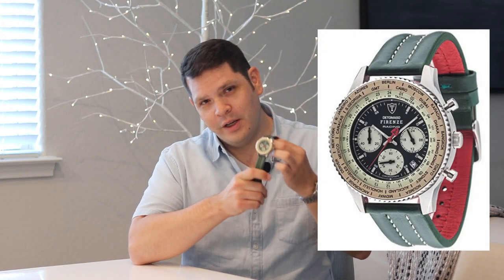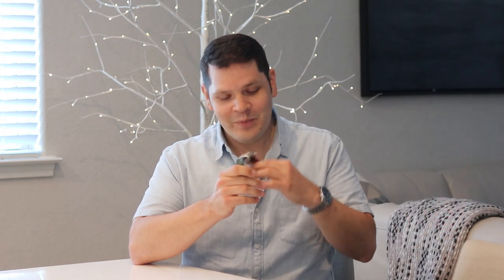And this one we're taking a look at today is the Detomazzo Firenze. I don't know if I'm saying that right. But anyway, without further ado, let's get into the review.